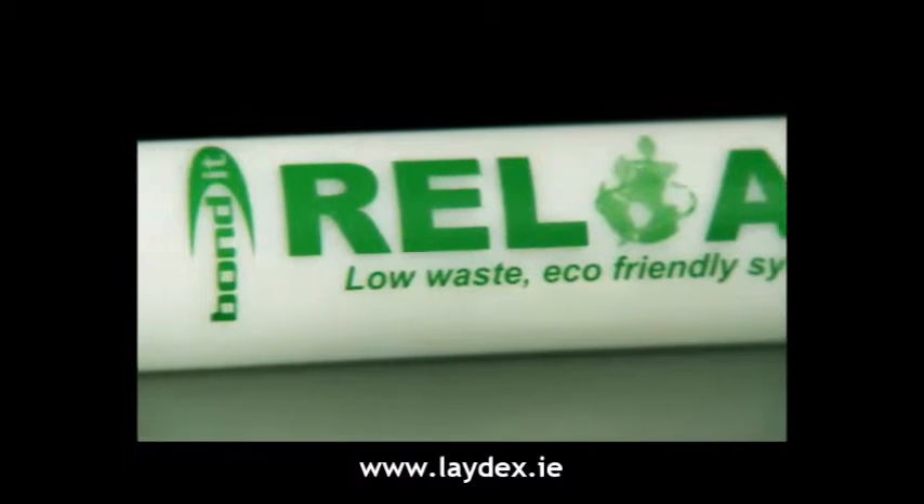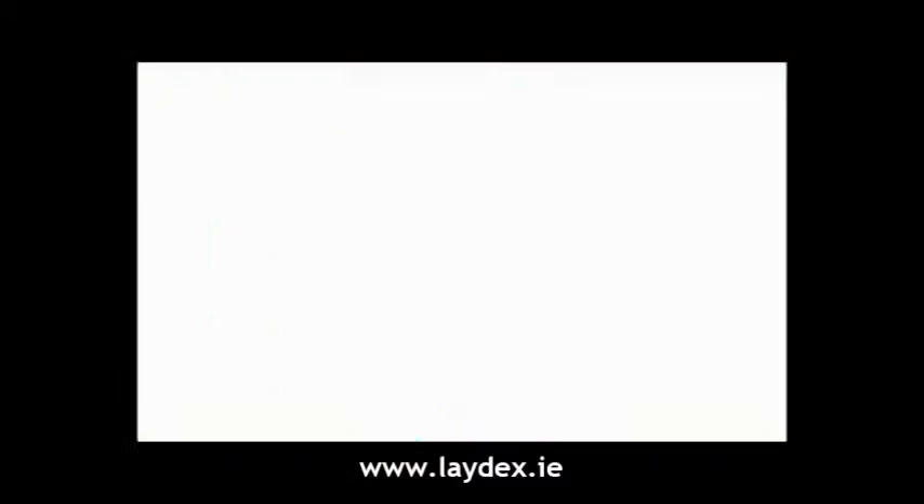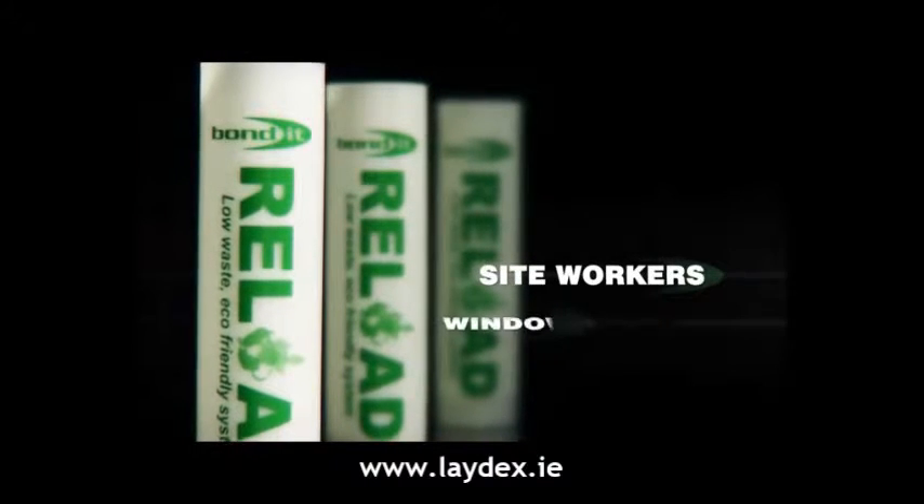Reload, the low-waste eco-friendly system from Bondit, designed for the professional user.